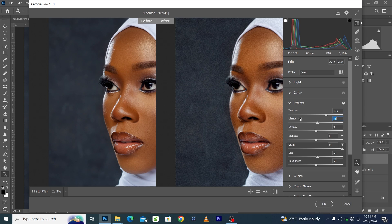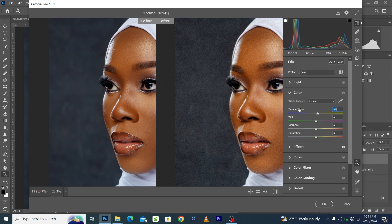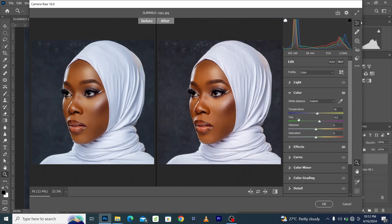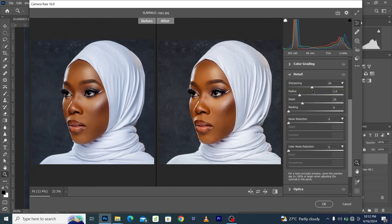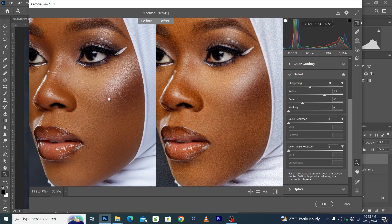Come to the Color section and boost the Temperature a little bit to make the skin tone look warmer. Adjust the Tint by moving it to the right to see which color rendering looks best — adding about plus 3. Then come to the Details section and boost the Sharpening, increasing the radius of the sharpening. You can see the before and after of applying the skin texture effect.